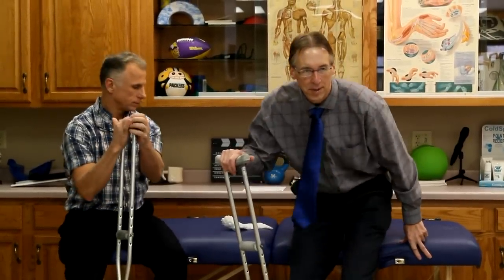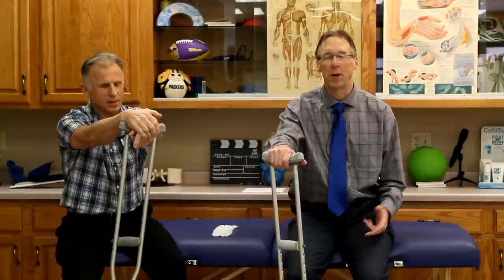If you are new to our channel, please take a second to subscribe to us. We provide videos on how to stay healthy, fit, pain-free, and we upload every day. Also go over to Facebook and like us because Brad and I as children were not liked and we want to turn things around.